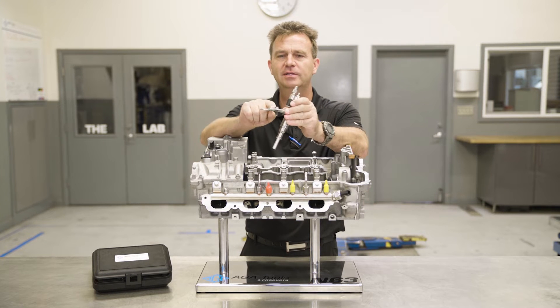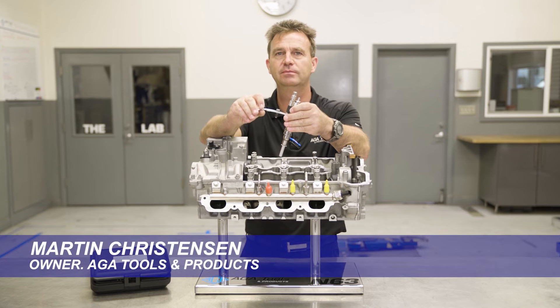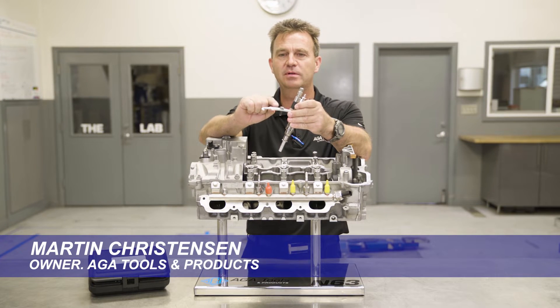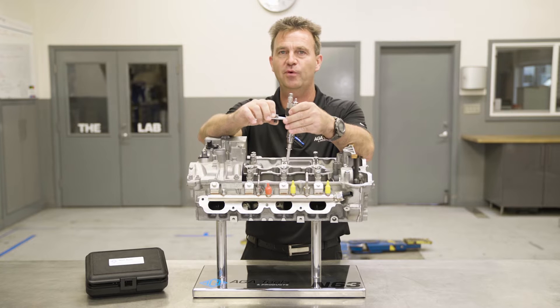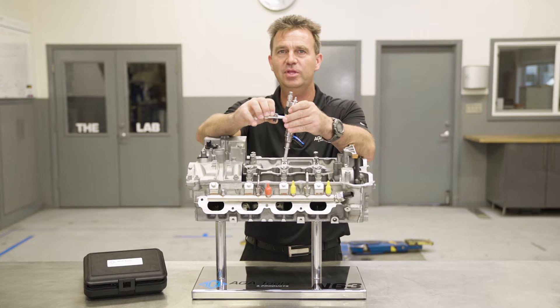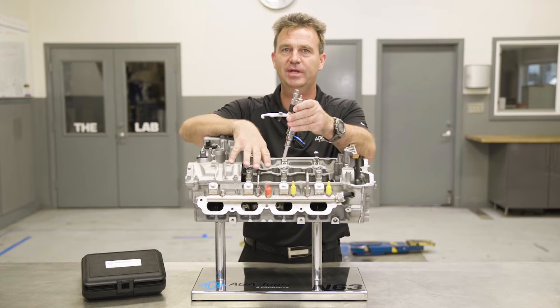The problem is we have a failed injector hold down on an N63 engine. On the N63 engine, it is very, very important that the injector hold down threads are in good condition and holding the injector down firmly. If it does not, it can lead to a lot of really bad failures and even replacement of the entire cylinder head.